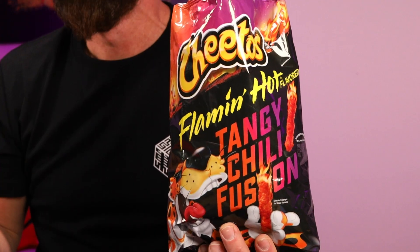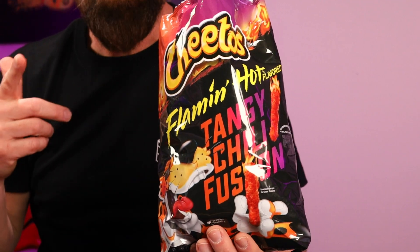I was like, are these as hot? I think it just depends if you get one that's coated. That one hit a little harder than the other ones did. So yeah, I'd say the heat level's probably about the same. Taste-wise, I think I like these better than regular Flamin' Hot. These are pretty good.